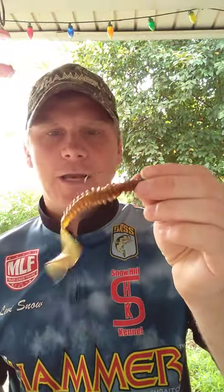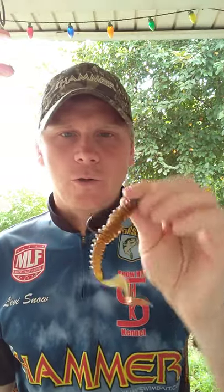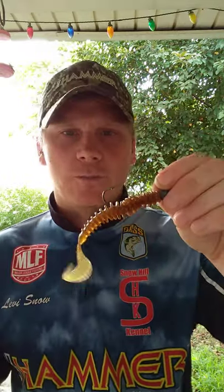The next way I like to fish it is on a jig head. Anytime you see schooling shad you can throw it around them, or just throw it along an open bank if there isn't a lot of cover. Just bring it back like you would a grub — it works just as well, except it has that bigger profile so you'll get bigger bites and not those smaller fish.